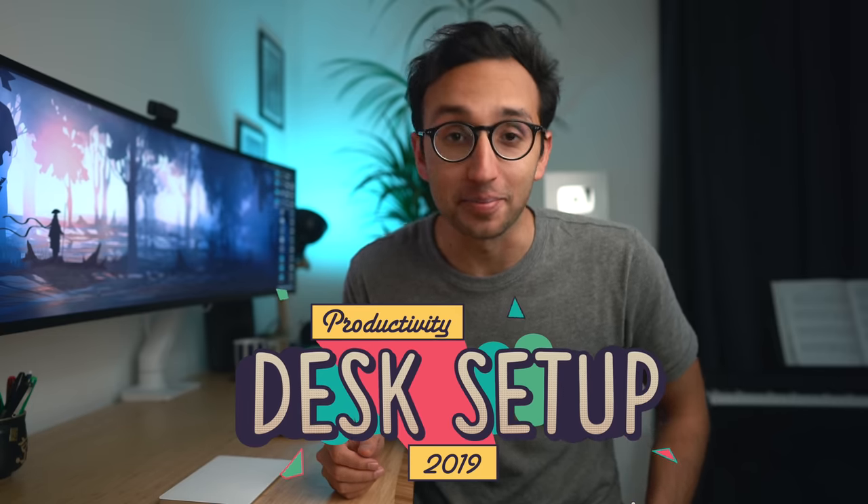Hey guys, welcome back to the channel. If you're new here, my name is Ali. I'm a doctor working in Cambridge. And in this video, I'm going to be taking you through a tour of my 2019 productivity desk setup.